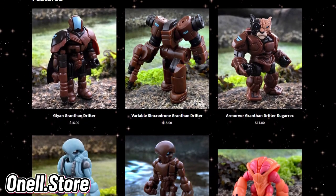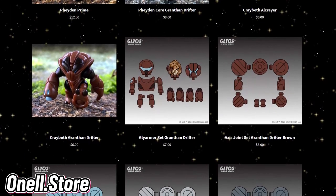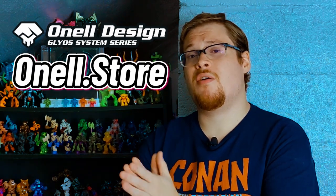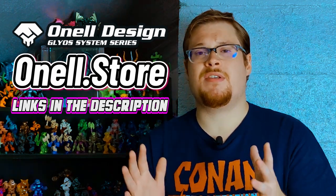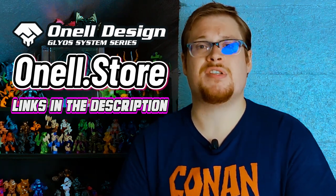Since I only have one figure from the drop this time around, I really want to highlight the rest of the wave and the drop that just came out on the OneL store. There's some really really dope ones — I even had to pass up on the Armivore, which looks incredible. We've got the Delphi, all sorts of stuff, and the Cray Booths look super cool. I really want to highly suggest everybody go support Matt and the OneL site — the links are in the description. Go get some of these guys, they are going to slowly start disappearing from the store over the next few weeks.